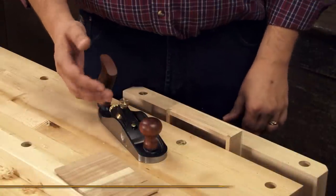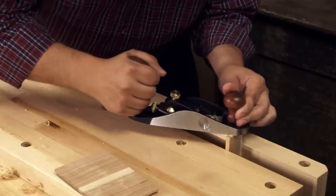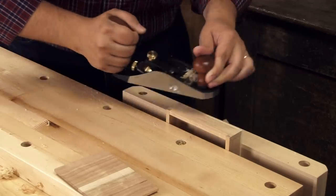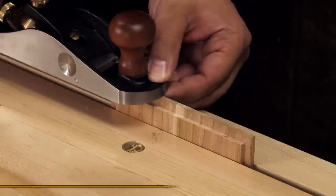The small bevel up smoother is perfect for planing this box after gluing up the dovetails. This plane is quite stable on this small part. It also balances well on narrow edges — in this case, even end grain.